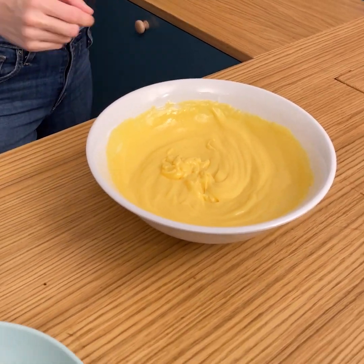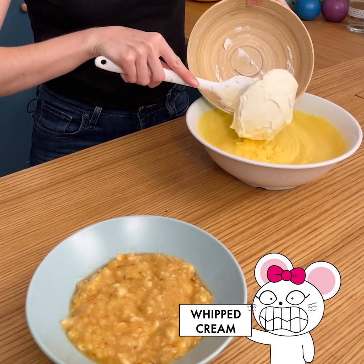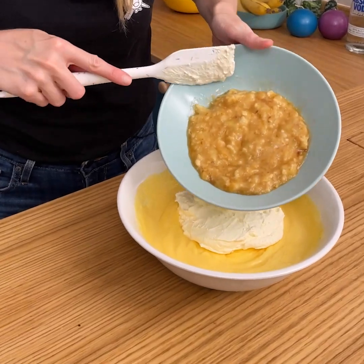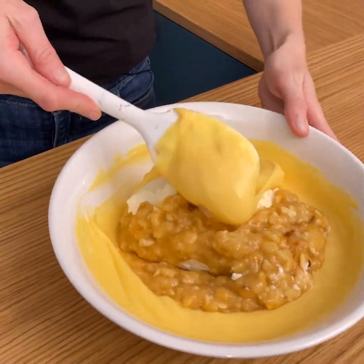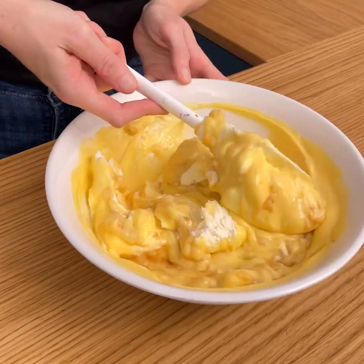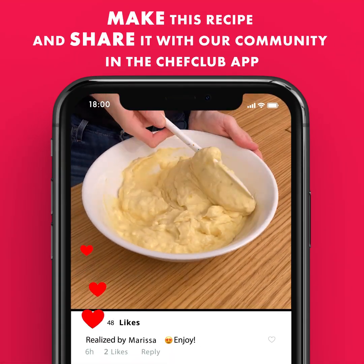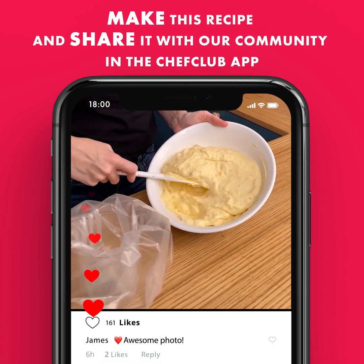I'm just gonna take out our whisk and set that aside. Now I'm gonna add in my whipped cream and also add in our caramelized bananas. This is gonna give it an amazing flavor. We're just gonna carefully fold in our ingredients. Our bananas are nicely incorporated into our mixture — this looks great.